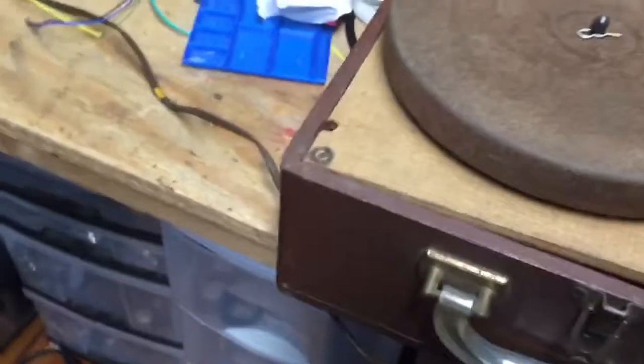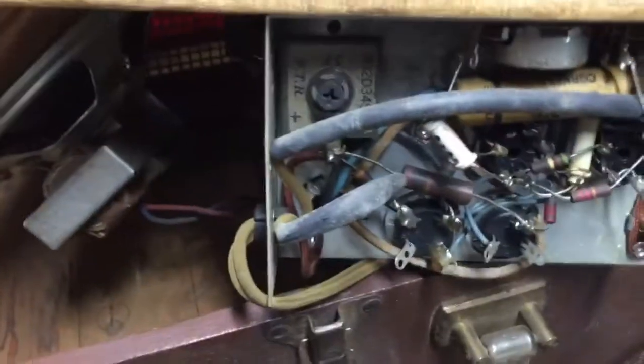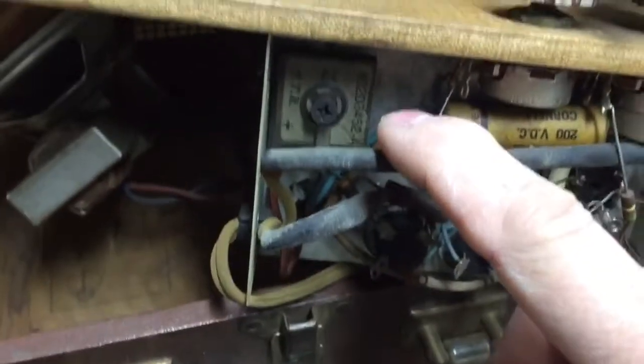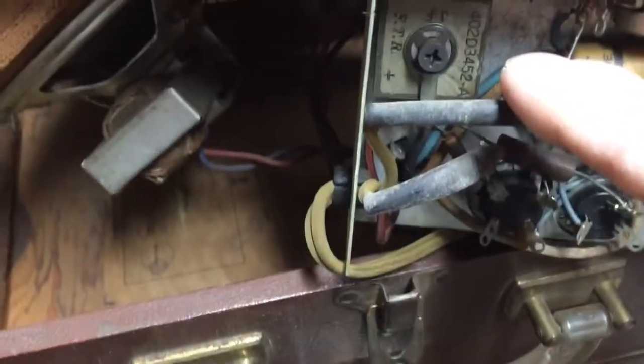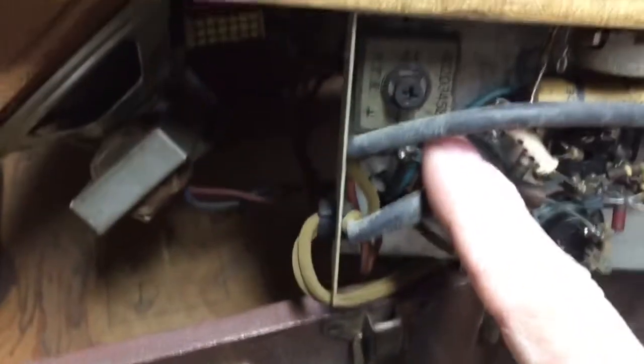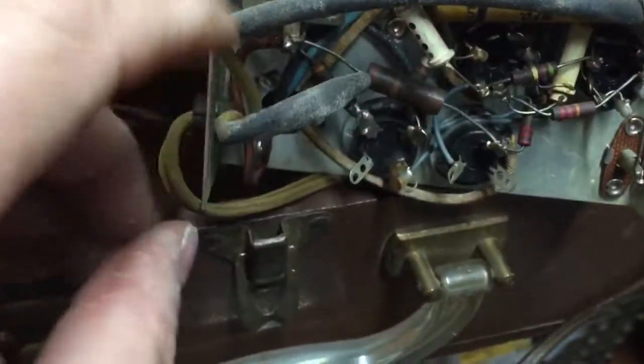Another unusual thing about this record player is — let me get it open here, there we go — it was considered an AC to DC electronic configuration. This selenium rectifier was new in this era. Rather than using tubes to rectify or convert the power from AC to DC, it used this selenium rectifier.